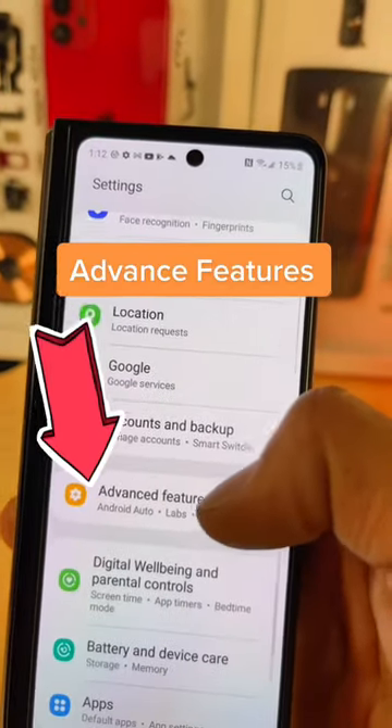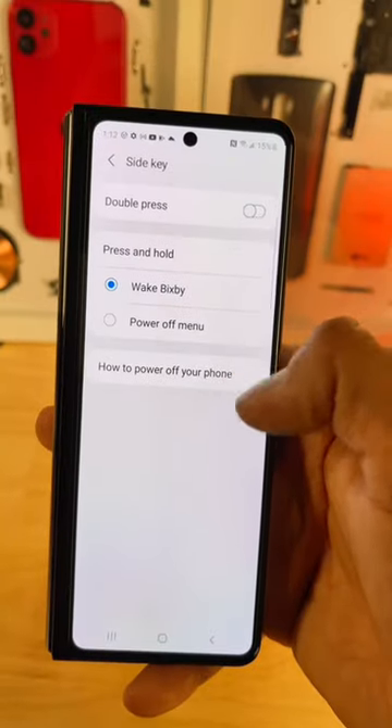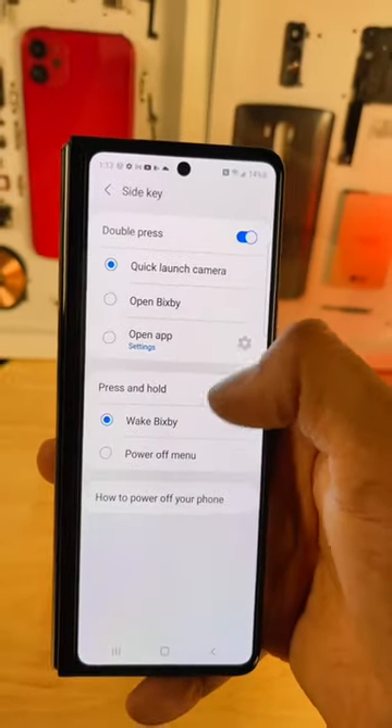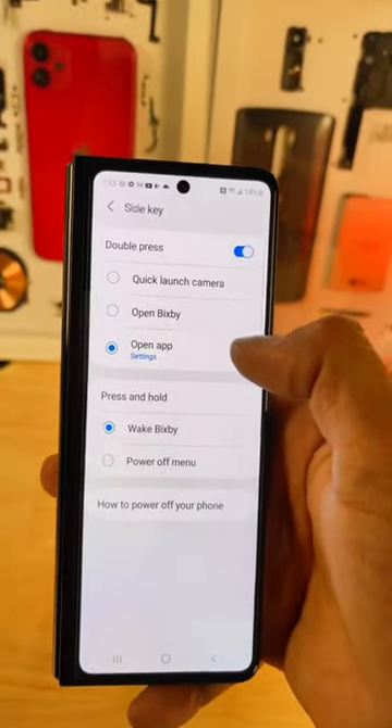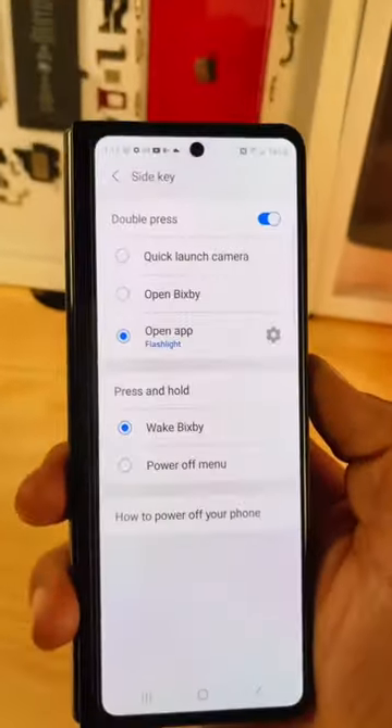Now look for Advanced Features, then look for Side Key. Select Double Press, click Open App, and go to the settings right next to it. Here you'll get all these options — just choose the first one. That's it! Now double click your power button to turn on your flashlight.